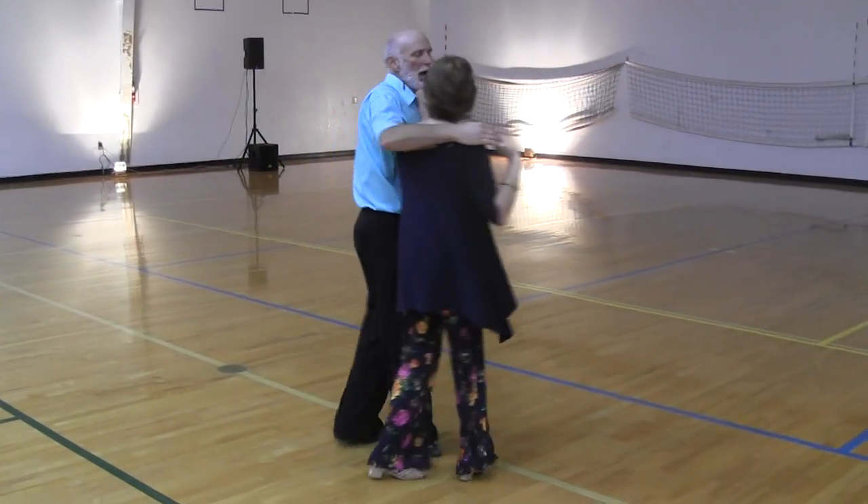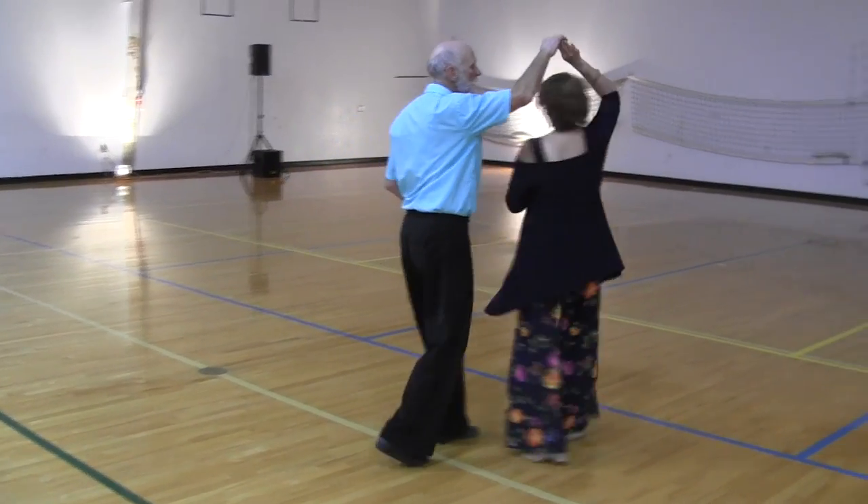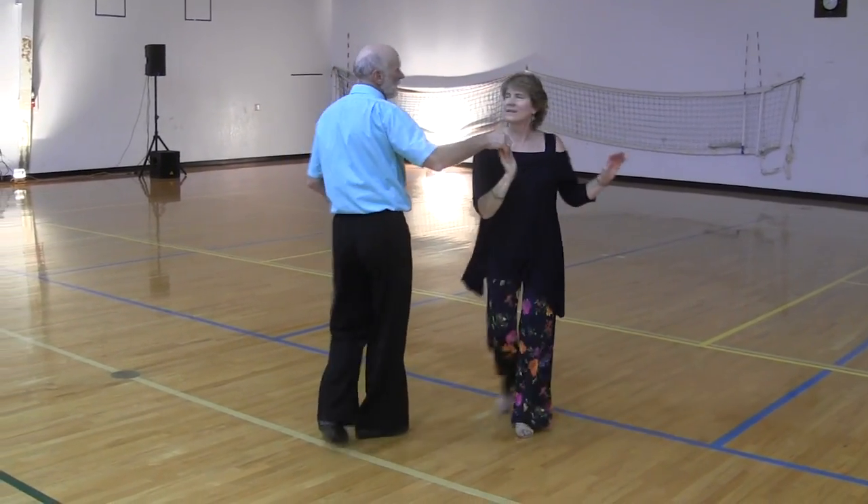We hope you enjoyed the lesson, that you learned something from it, and that you'll join us in December when we work on East Coast Swing.